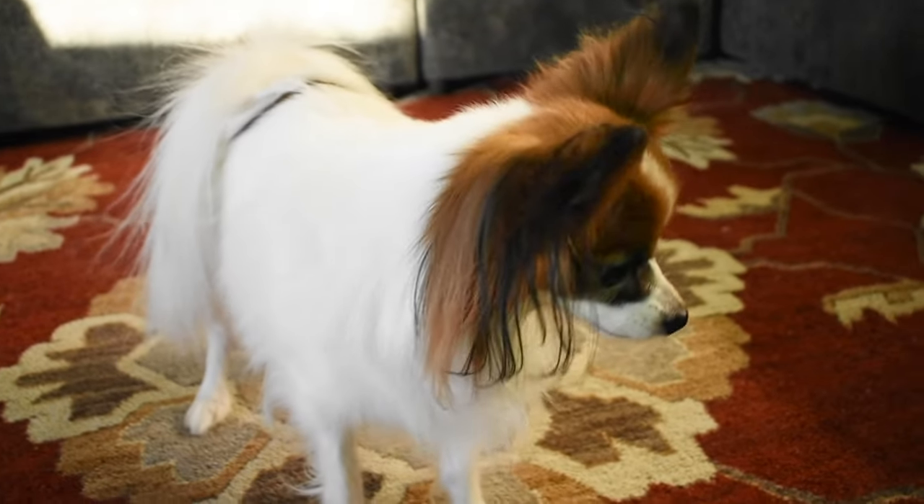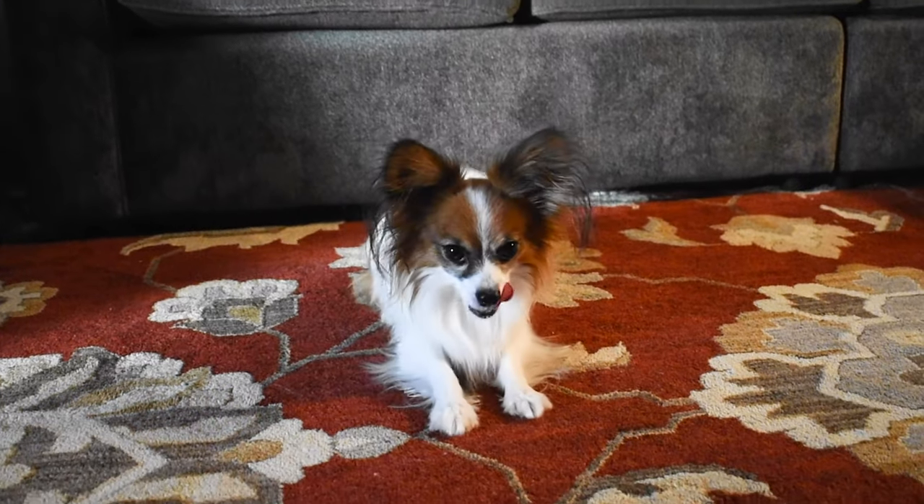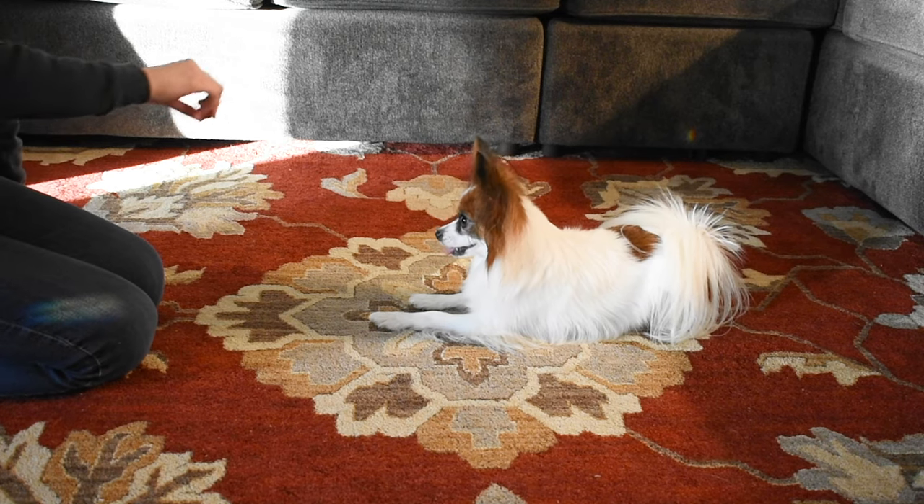Now it's time to teach your dog. To start, he is going to need to know down. But if he doesn't know down, then you can just lure your dog into a down position with your treat.